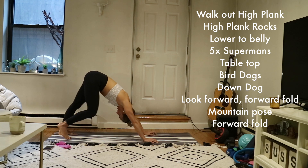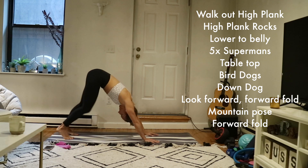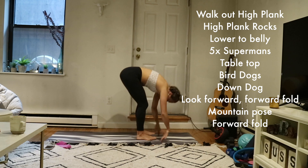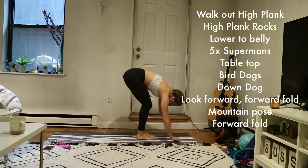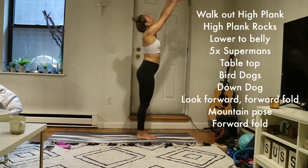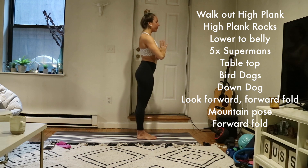Find a down dog and stretch it out. Inhale, look forward. Exhale, walk your way to the top of your mat into a forward fold. Inhale, mountain pose — rise up, get big, take up space. Exhale, draw your hands down to heart center.